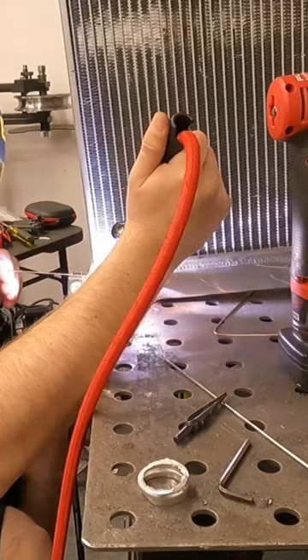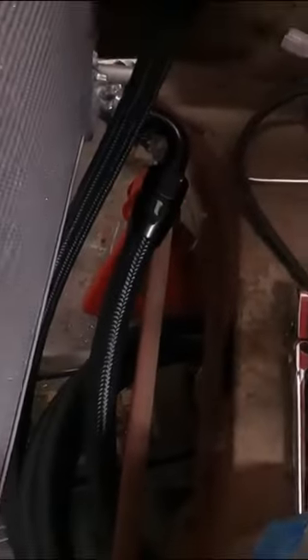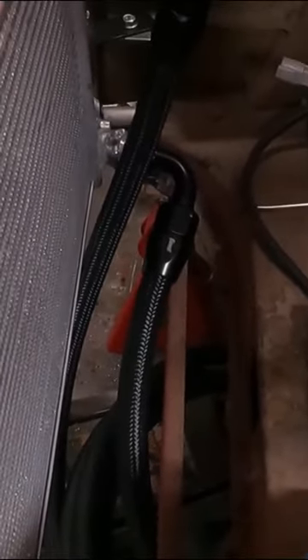We'll put those AN16 fittings on our radiator, we'll create our soft lines, and the very last step is creating our burp tank.